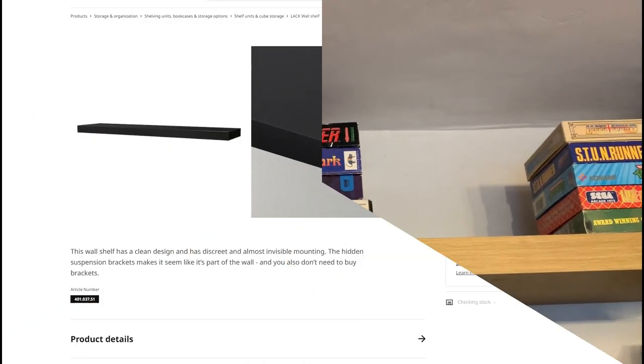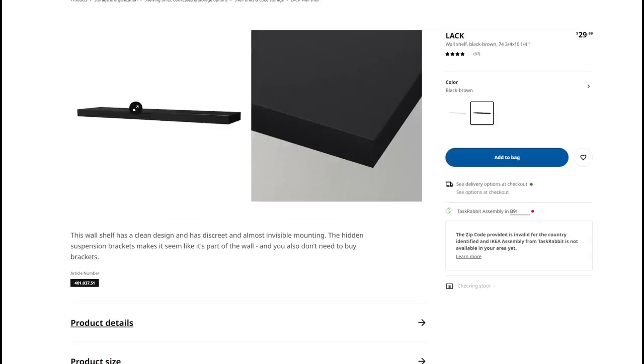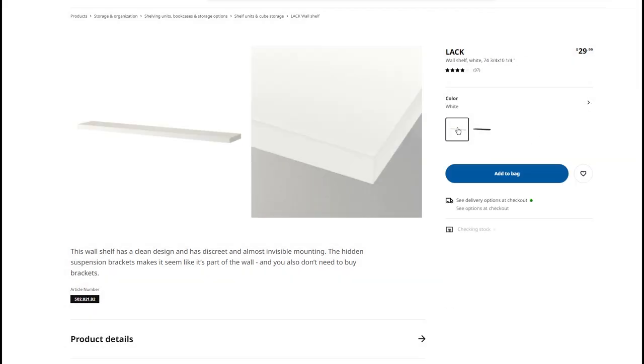Now these are the exact shelving units that I purchased — the LAC shelving units. They're really long, and although it doesn't quite show it in the picture, they stretch all across my back wall. I actually went for the oak effect, which you can get off a different menu, and that was just keeping it in the theme of things with my study.